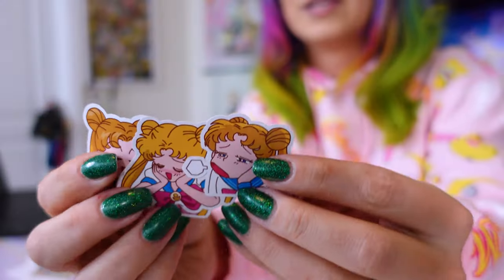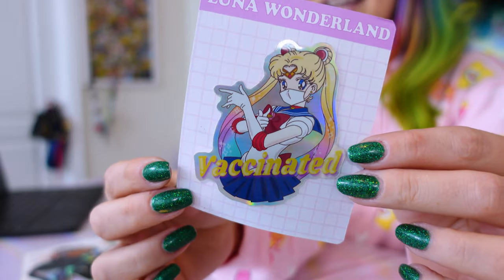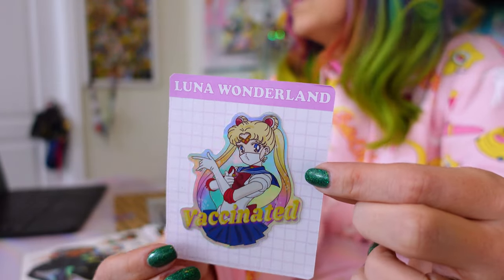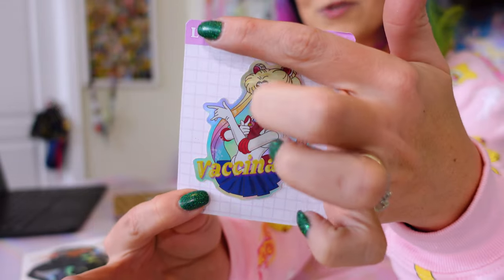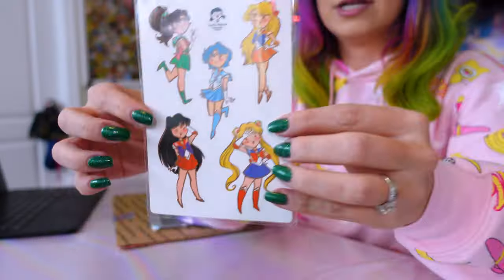First, I have a birthday present that my bestie gave me. I may not know the makers for these, but if I do, I will provide that information. These are a few little stickers with cute little expressions on Usagi's face. I also got this awesome sticker — it says 'vaccinated' and Sailor Moon's wearing a mask. It looks like it comes from a company called Luna Wonderland, and the stickers are by a maker named Genevieve Santos. I will put that link down in the description.